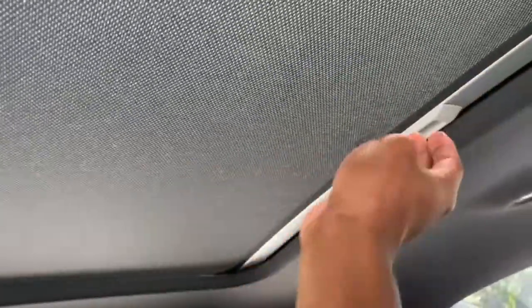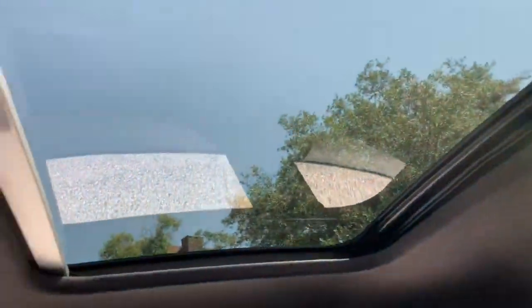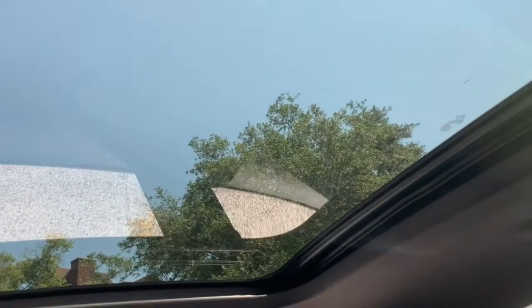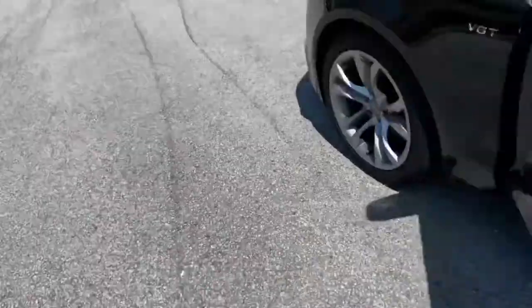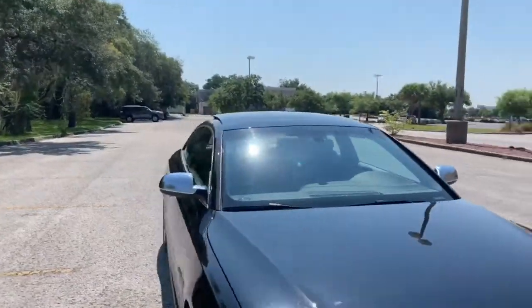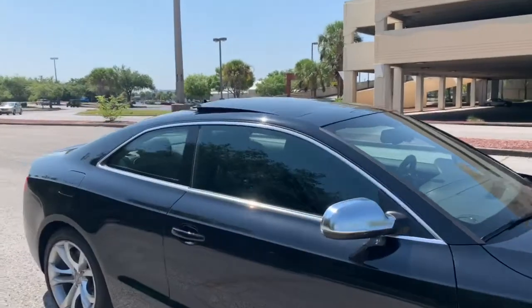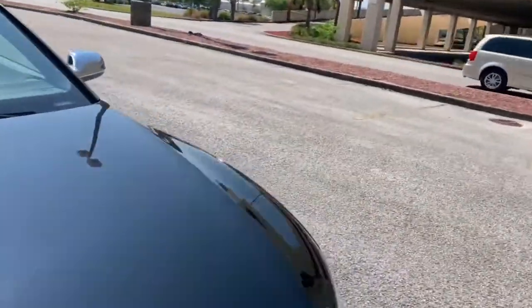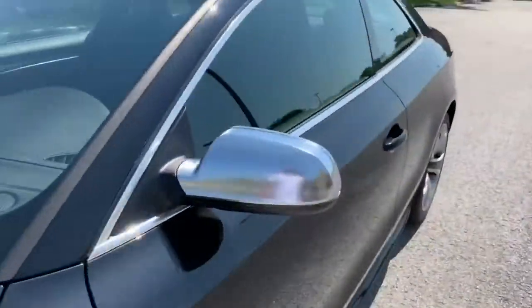Getting up to the sunroof — not the traditional kind. You pull it forward from the back, and here's the switch for it. The only function it has is to tilt up — that's it. But it looks really nice from the outside. Imagine coming down the road with it tilted up — a nice sporty look. It doesn't slide all the way back because it's too big.